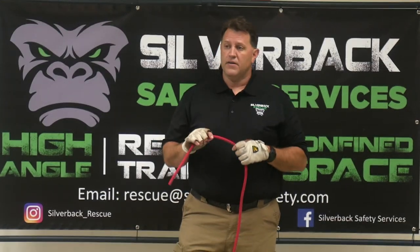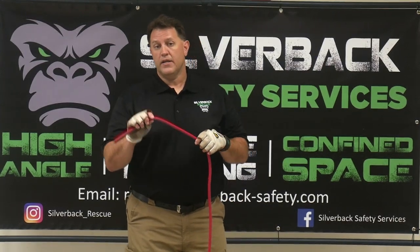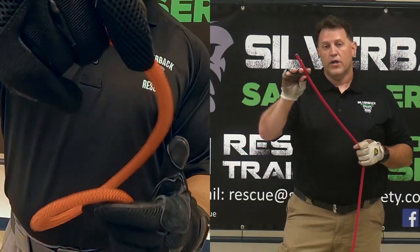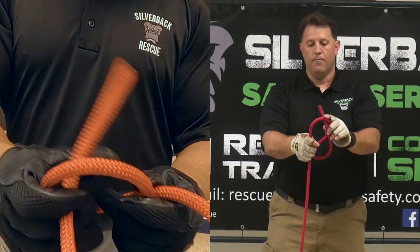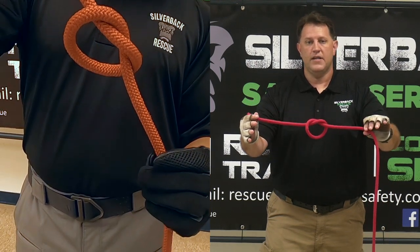The first knot, the foundation knot, is the overhand knot. The basic overhand knot is your safety knot or your backup knot. You take the tail end or working end, go around the standing part, and back through. That's your overhand safety knot.